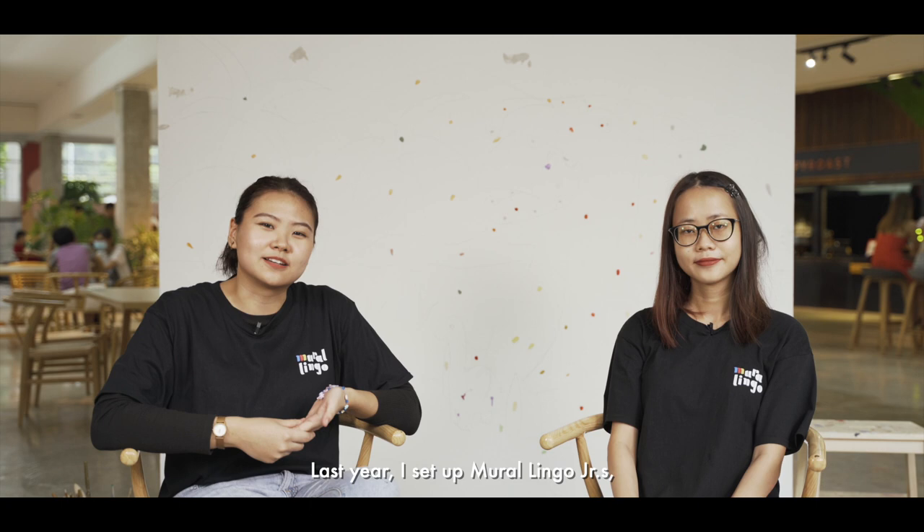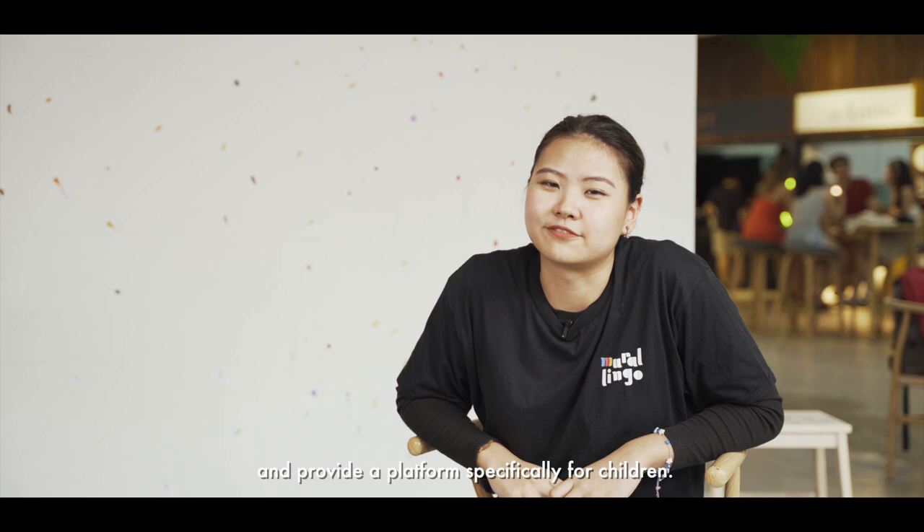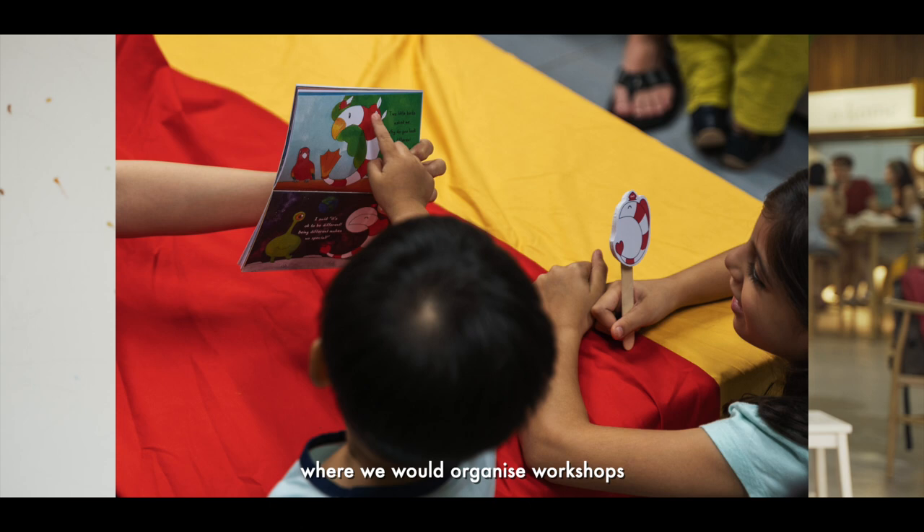One of the goals of Mirrorlingo is to expand its reach and provide a platform specifically for children. Having nephews of my own influenced me to set up Mirrorlingo Juniors, where we will organise workshops that are heavily based on the use of colours and would stimulate their motor skills and cognitive development.